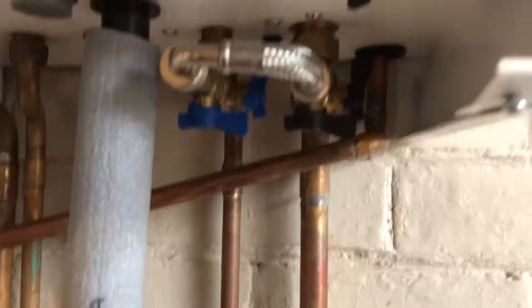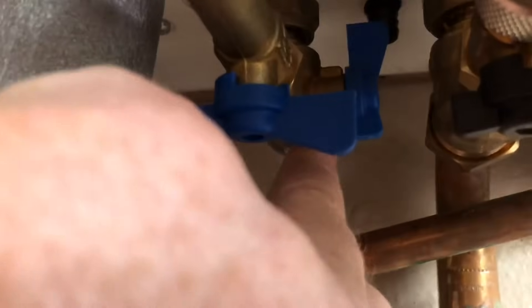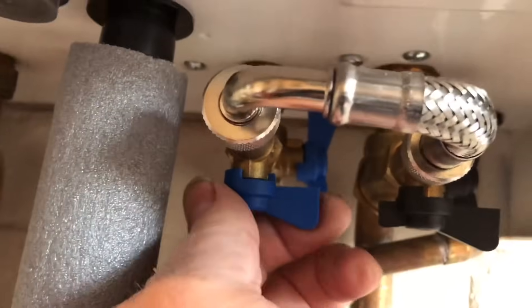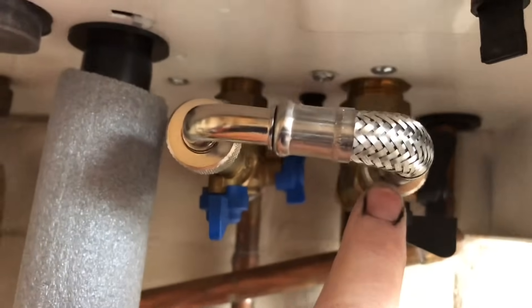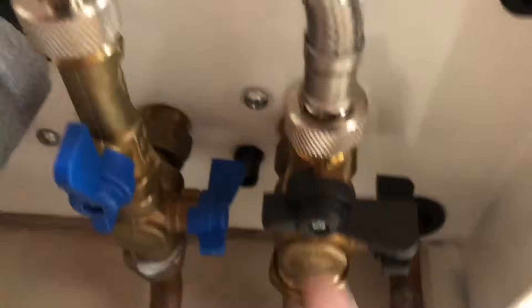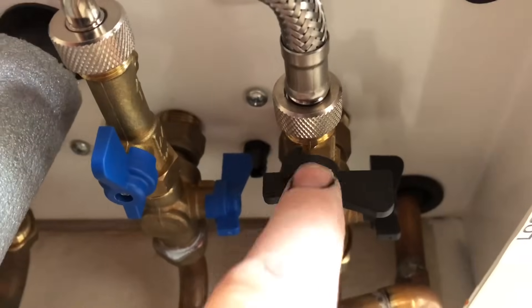Your system is sealed and every now and again it'll need topping up with more water. This pipe here is the cold water mains — that's your cold pipe coming in — and when you open this pipe here, it'll allow water in through this flexible pipe and into the system.